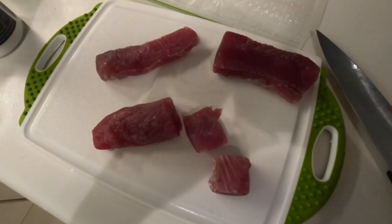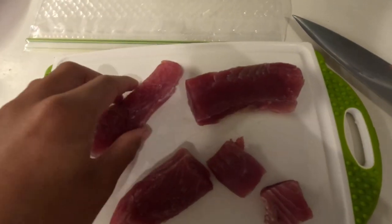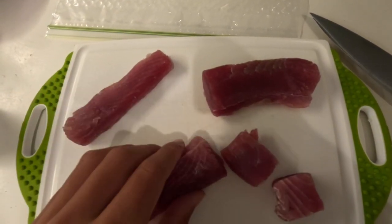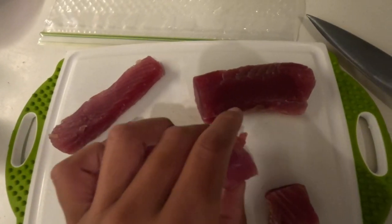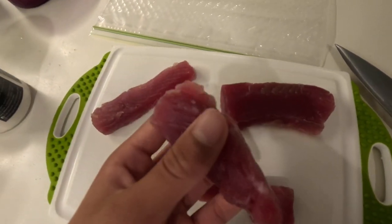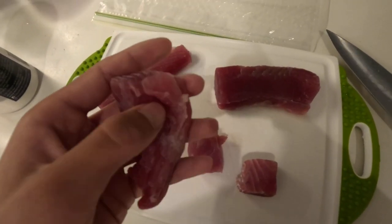Here is our binita — you might be wondering why there's so little. The binita was huge, but the meat somehow turned brown after only about two days, so I ended up not cooking a lot of it. We're still going to use the rest for bait. But here are the nicer chunks of binita — let's cook this stuff up.